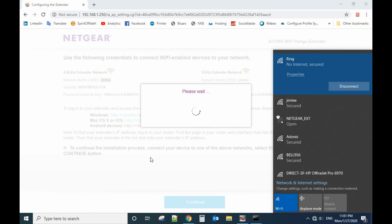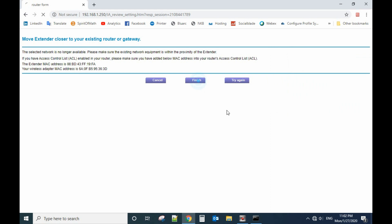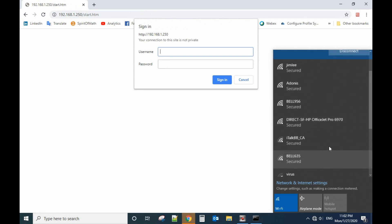Hope you enjoy this video and see you next time. Now it's finished. You need to rejoin the network, because before it was the LightGear setup network, and right now it has a different name.